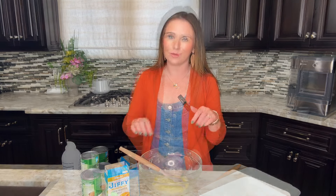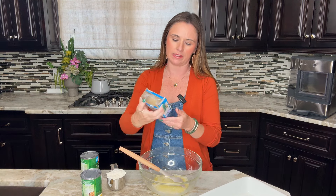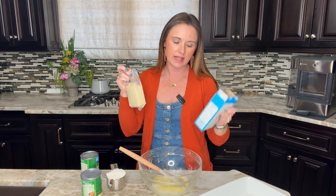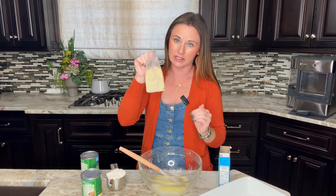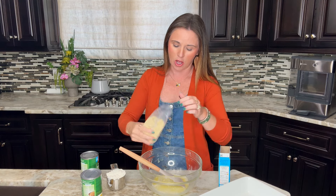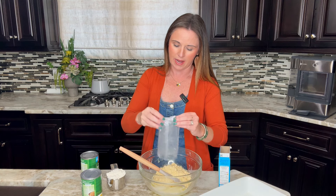Once the butter's melted, we're going to add a corn muffin mix. Today I'm using the Jiffy Corn Muffin Mix, which works great — it's the 8.5 ounce box and it works perfect in this recipe. If you don't have this in your area, we do have a homemade version on eatingonadime.com. Just look up a cornbread mix and it'll pull right up.